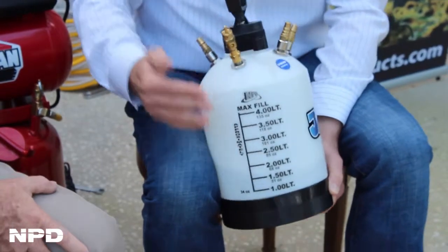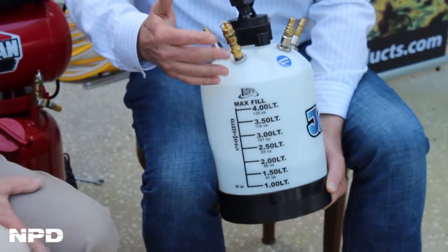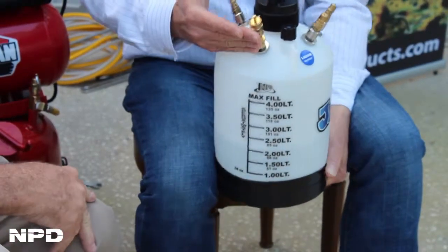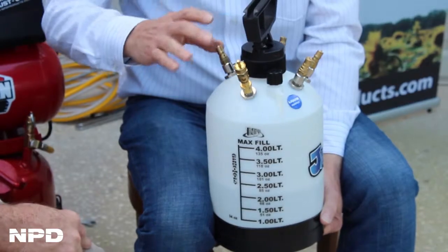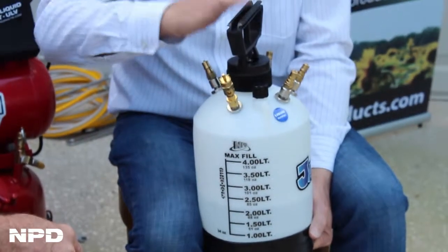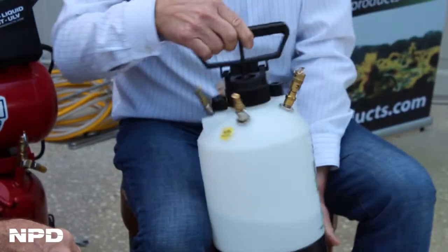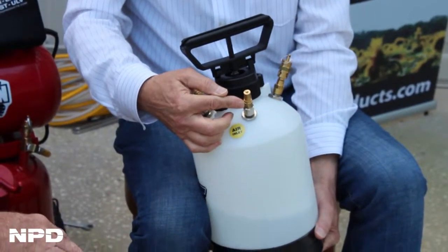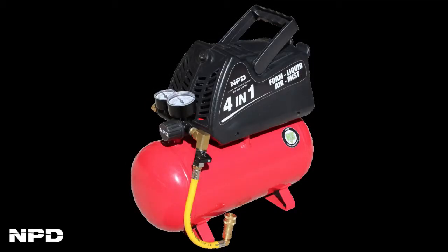The measurement markings are embossed right into the tank. All of the jack systems have their own built-in safety valve. This particular unit has not only a hand pump — standard units that are in the industry — but also on the back side here we have an air input, so you can attach to one of our air compressors that are in the field.